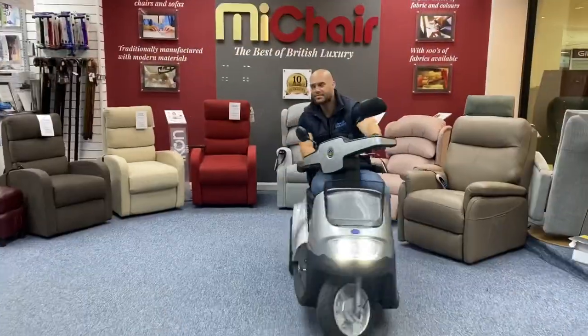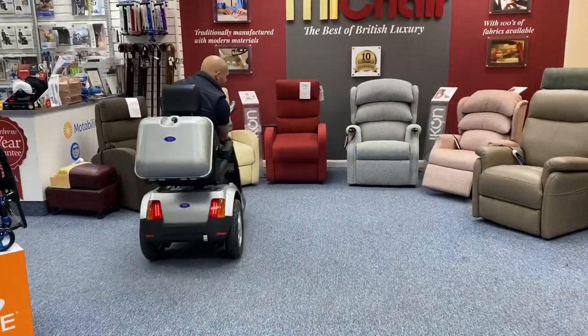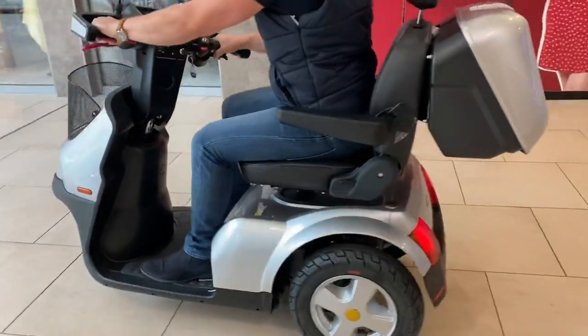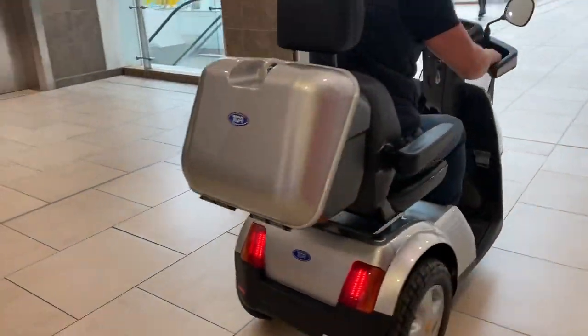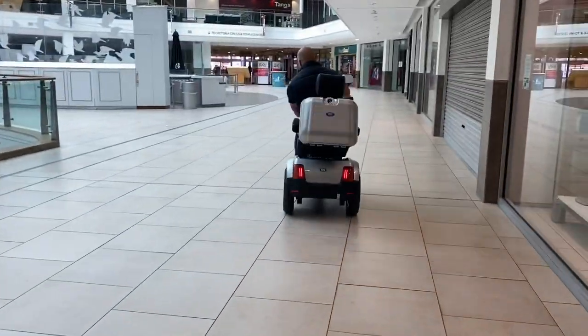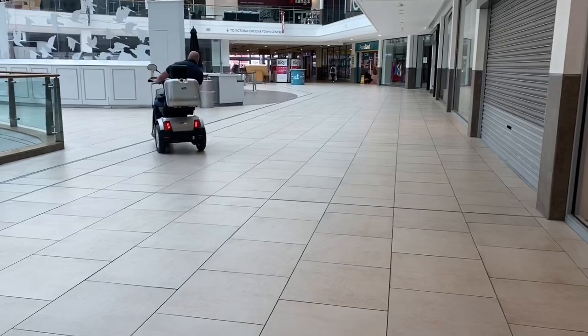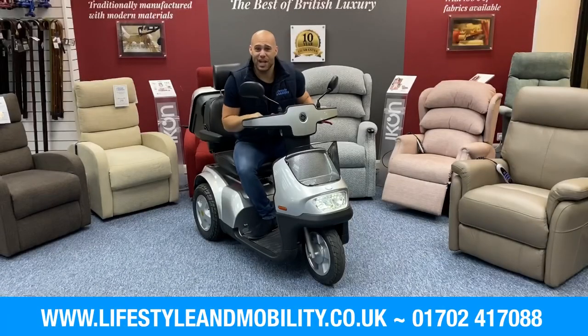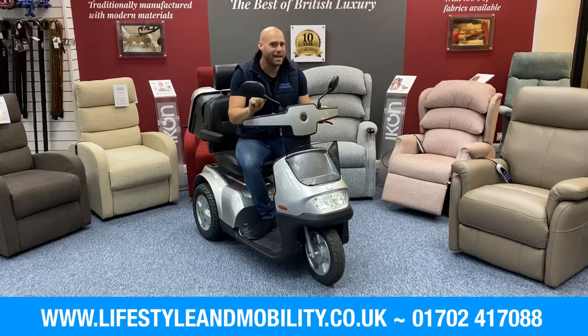Let's go see how it performs. And there you have it — the TGA Breeze S3. It's a luxury cruiser but it's also super mobile as a result of its unique three-wheel design and its great turning circle.